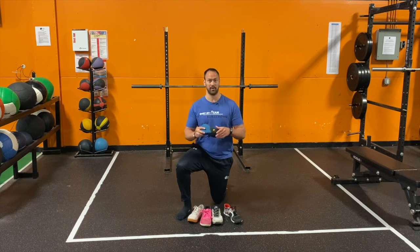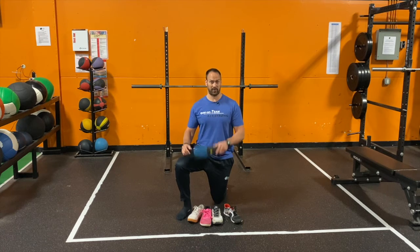So the question is, is this kind of shoe actually the same as training barefoot, or even training in a shoe like this? And that's where we're going to dig deeper.